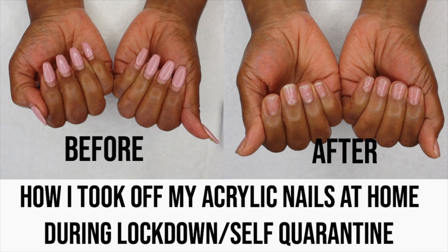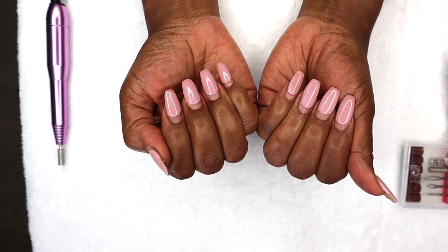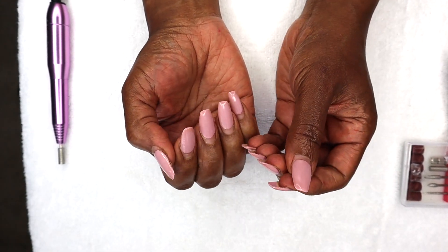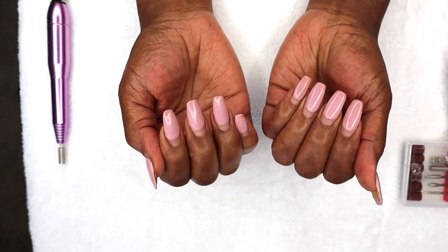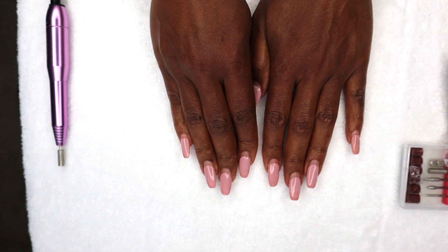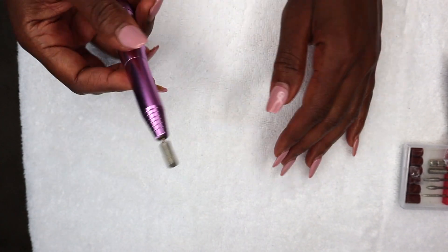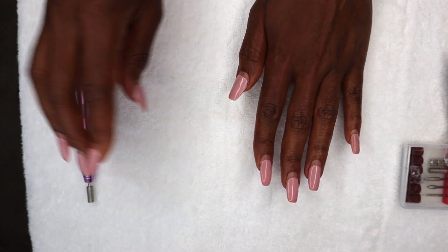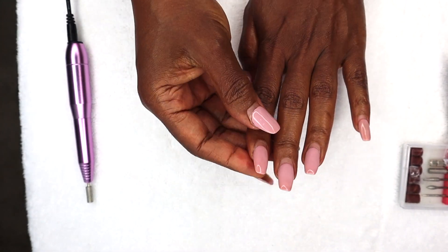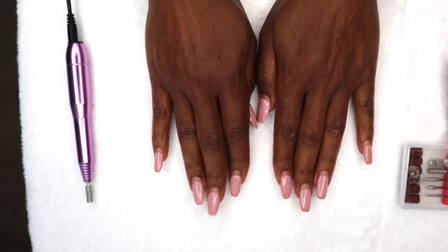Welcome to part 2 of how I take off my acrylic nails. So here are my nails. What I'm going to do first is trim my nails down really short and use this nail drill to file off my nails, and hopefully I'll be able to take that out. Let's see how this works.